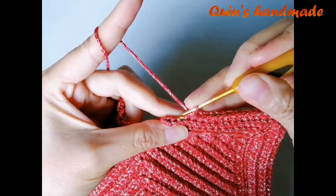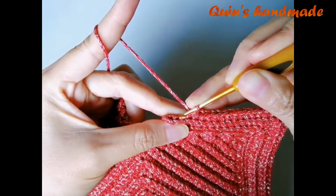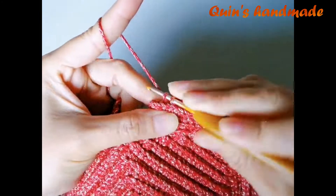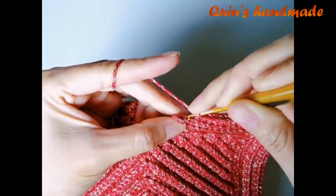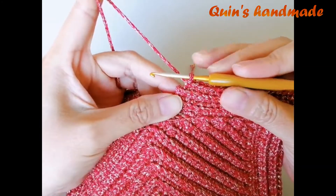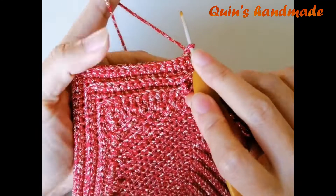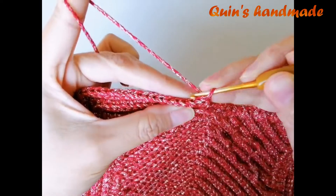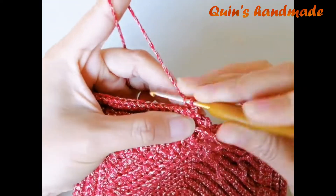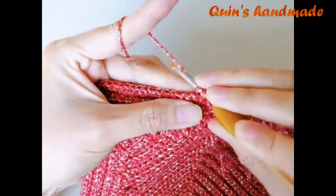Mình đã móc đến cuối hàng 6. Đến gần cuối hàng 6 các bạn sẽ bỏ 1 chân mũi đơn cuối cùng không móc. Sau đó các bạn lên 1 xích, quay lại tiếp tục móc hàng 7. Đâm kim vào chân mũi đơn đầu tiên, nhớ bỏ xích nhé. Móc toàn bộ mũi đơn cạnh sau.